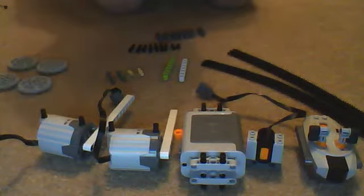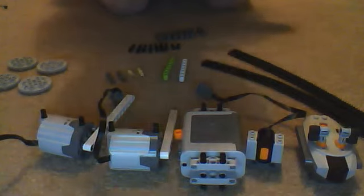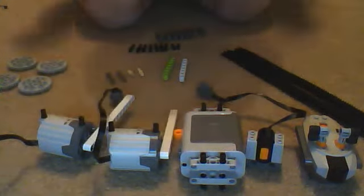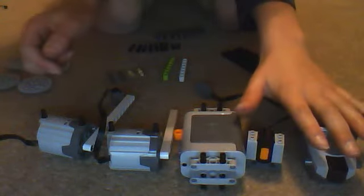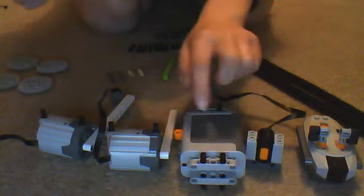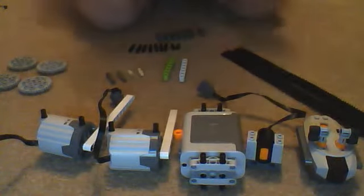Hi guys, this is PCOLU2509 showing you how to make a pocket tank. It's a very small tank, basically made out of a Lego PF controller, IR receiver, battery box, and two XL motors. Let's get started.